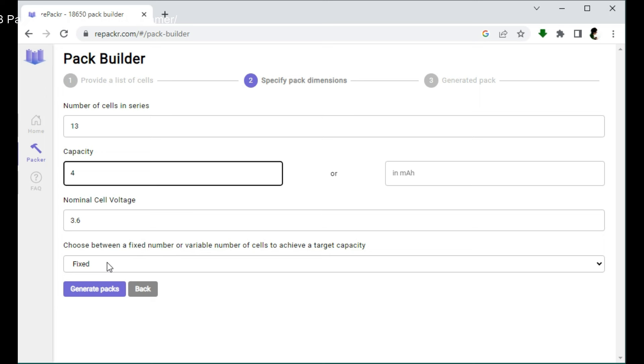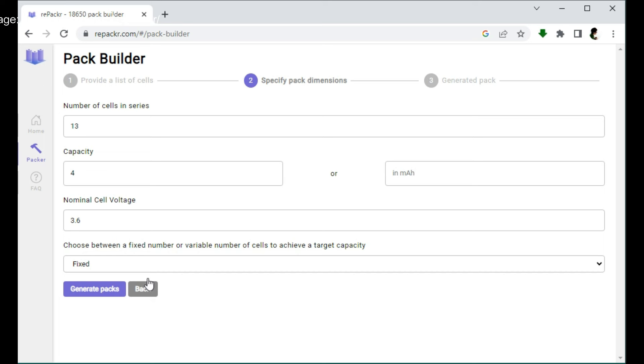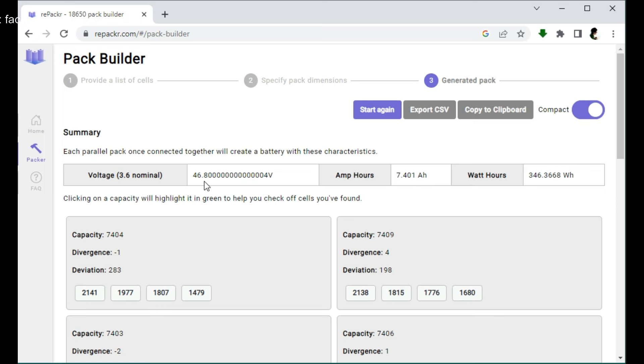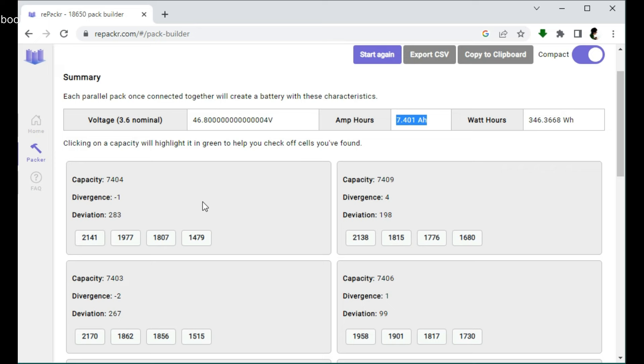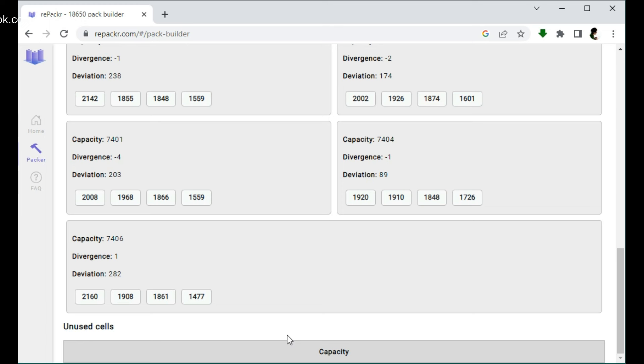Then click 'Generate.' Our total ampere-hours comes out to 7.4 Ah or 7,400 milliampere hours. And here is the grouping — we have 13 strings shown: string 1, string 2, all the way to string 13. You can see there are no unused cells here — we used all 52 cells, which is exactly 13 times 4. So we have a complete 13S4P configuration with no waste.